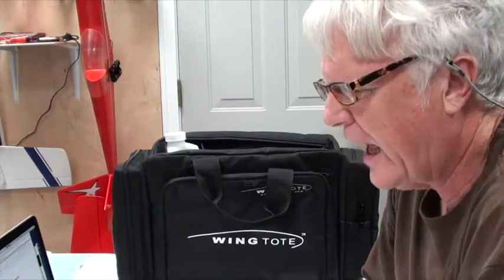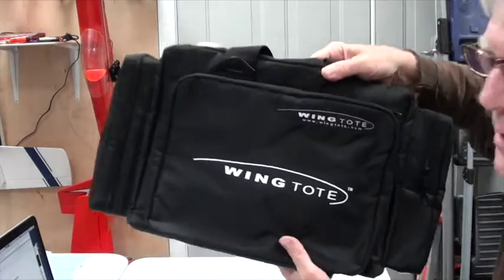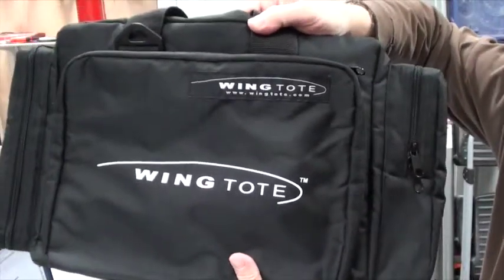Welcome back. This section is going to be about the completion guide for all the field equipment that you need to take to the field when you go to fly your SIGCADET LT40. First off, you're going to need something to carry all this stuff in, and for that I recommend this wing tote.